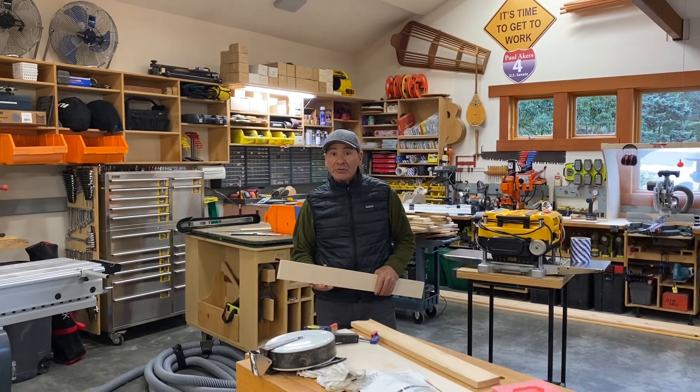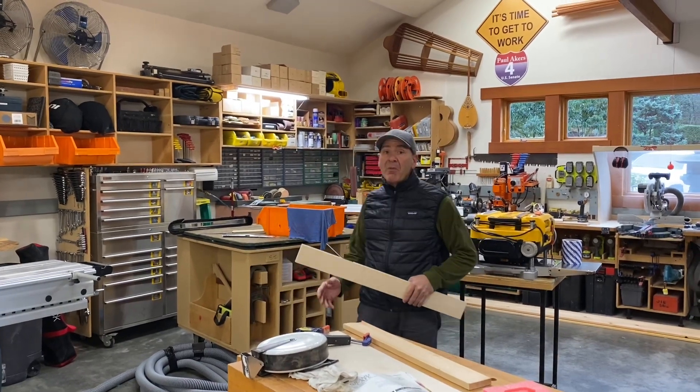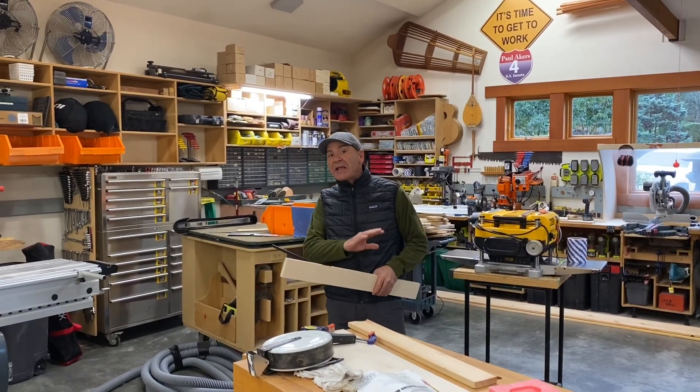Hey everyone, Paul Akers. I'm in my home shop. We've got a total mess here. I'm remodeling the shop, rebuilding it, making it much more efficient.